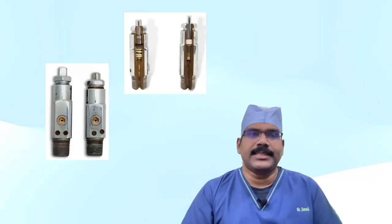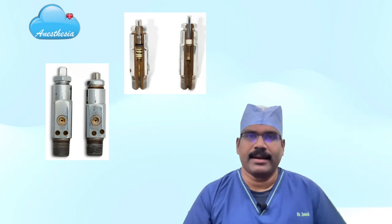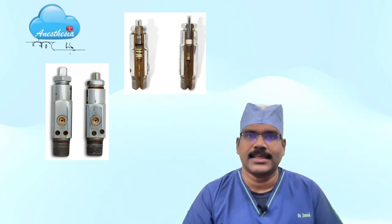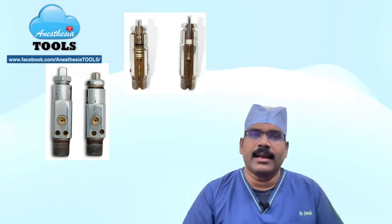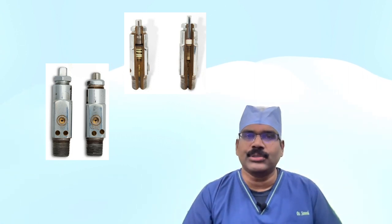Since the year 1900s, cylinders of compressed gas have been attached to anesthesia machines by means of a valve and seated in a bracket or yoke. Until the early 1950s, interchangeable connectors allowed the attachment of any gas to any yoke. Despite color-coded cylinders, this also made it possible to connect the wrong gas.